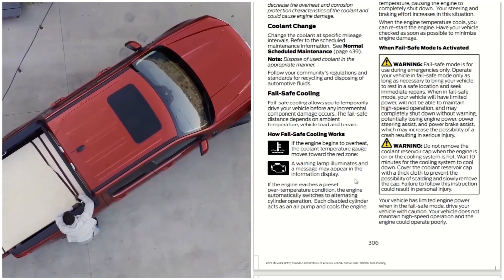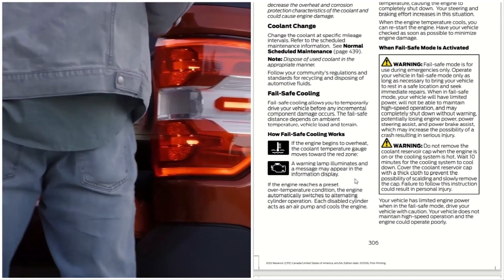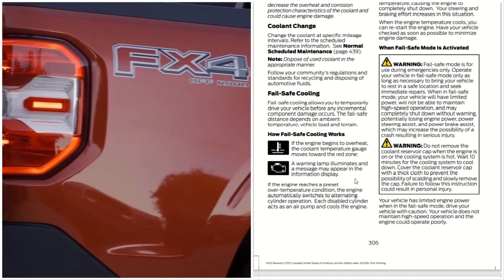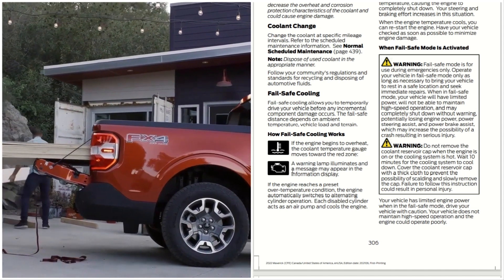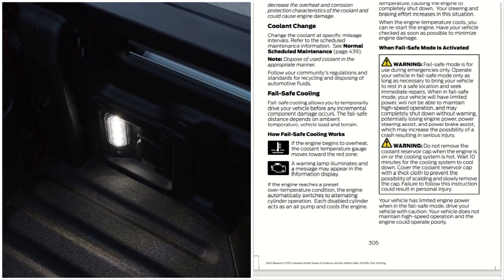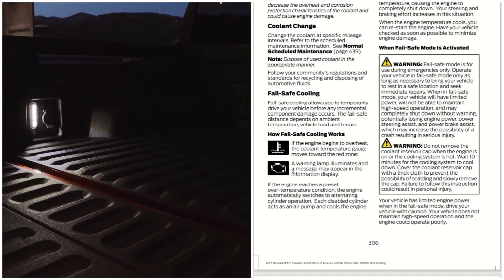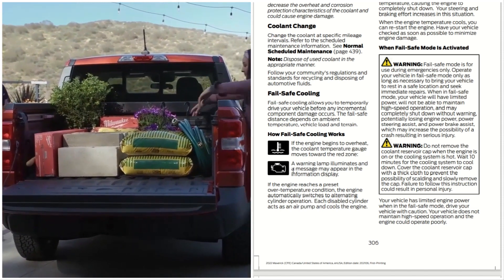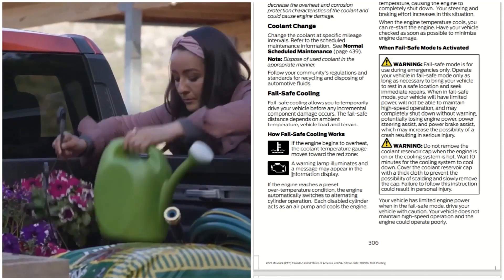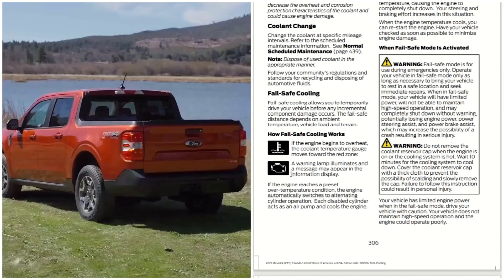How fail-safe cooling works: if the engine begins to overheat, the coolant temperature gauge moves toward the red zone. A warning lamp illuminates and a message may appear in the information display. If the engine reaches a preset over-temperature condition, the engine automatically switches to alternating cylinder operation. Each disabled cylinder acts as an air pump and cools the engine. That is what we call smart science.